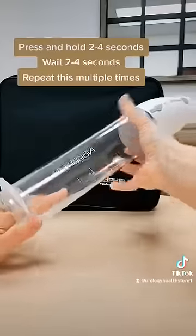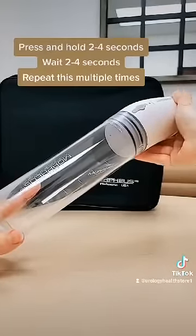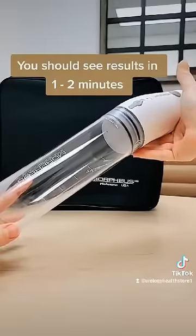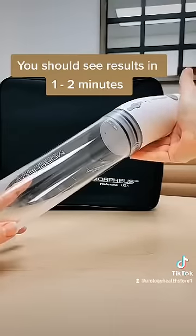Next, you will place your penis inside the cylinder. Press and hold the power button for 2-4 seconds, then release your finger for 2-4 seconds. Press and hold for 2-4 seconds, then release your finger for 2-4 seconds. Press and hold and then release.